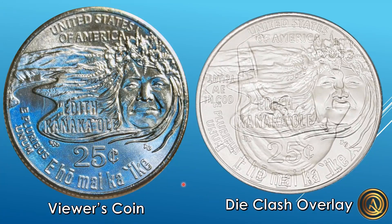Before I end the video, I did look at eBay just out of curiosity to see if there were any of these listed. On March 31st, one of them sold for $40 and one of them sold for $32.50.